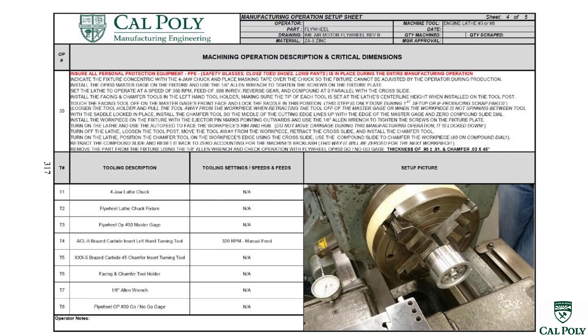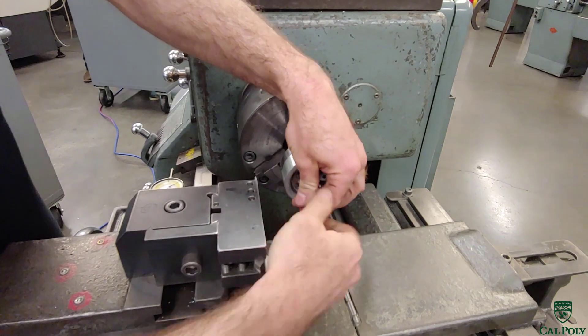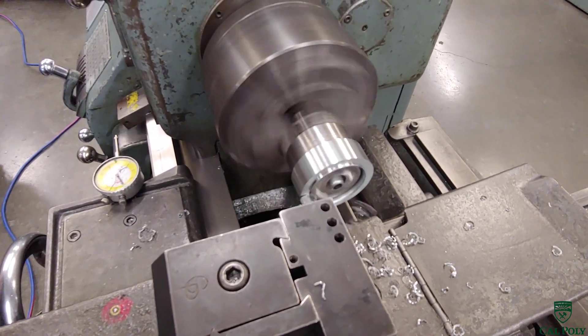In operation 40, we use the same style fixture as operations 20 and 30. This time, we put the flywheel with the machined side towards the back of the fixture, since we eliminated the ejector pin marks in the last operation. We're only going to machine the rim this time — leaving material on the hub so it rides on the air motor frame without excessive surface-to-surface contact. We bolt the part into the fixture, turn on the lathe, and auto feed the cross slide across the part facing the rim only.